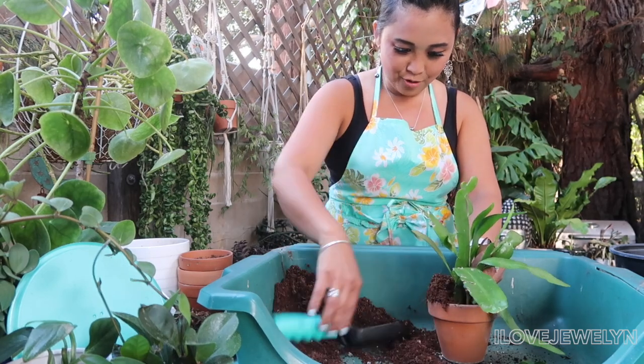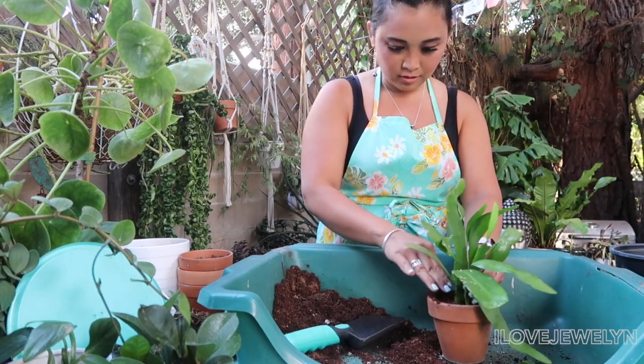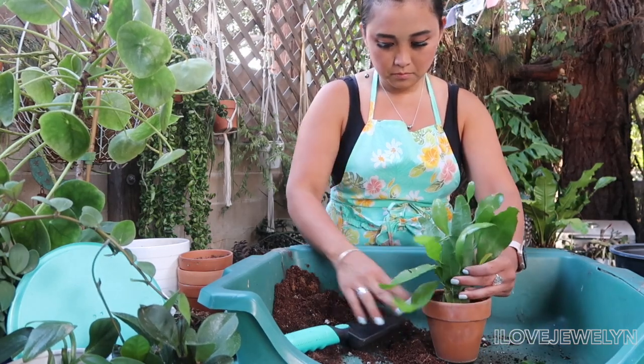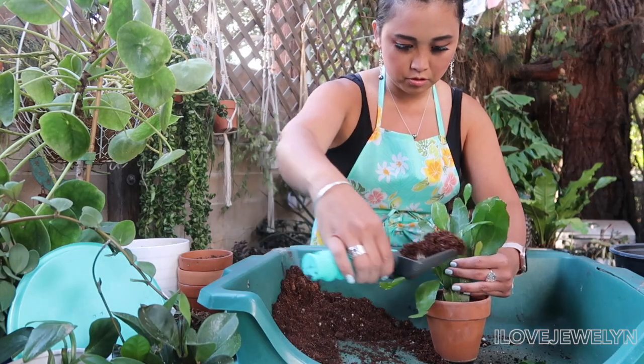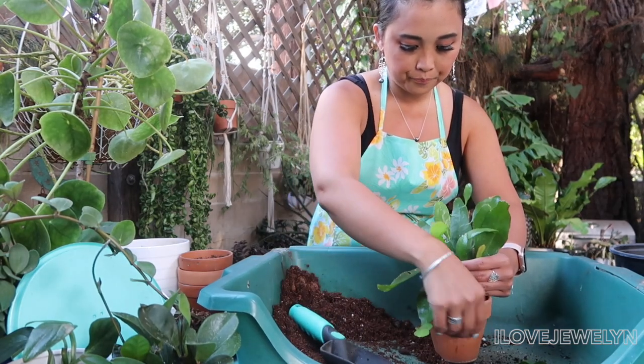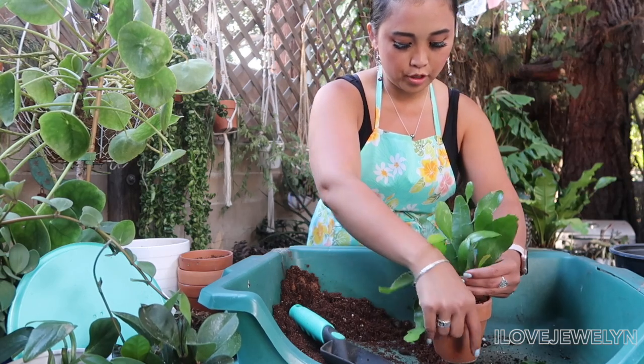Hope you like living in coco coir! That is a goal for me — to switch out my epiphyllums and my rhipsalises into a coco coir mixture.